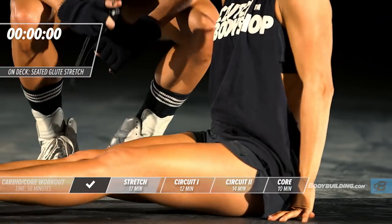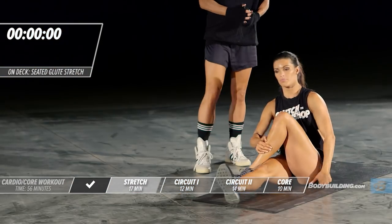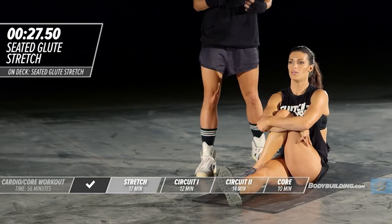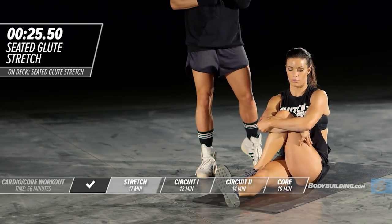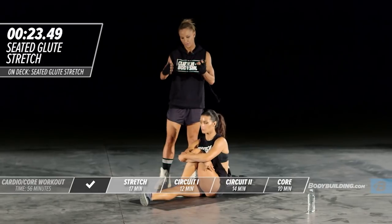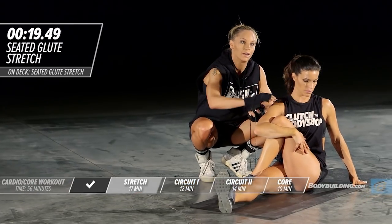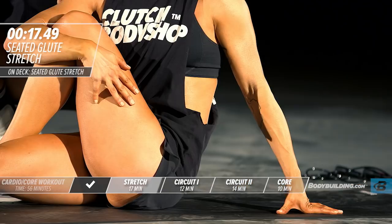Shake that side out and move on to the next side — pulling the knee across. If you don't feel the stretch enough when you pull the knee across, try and twist your leg more. That's going to help really pull more glute into the stretch.